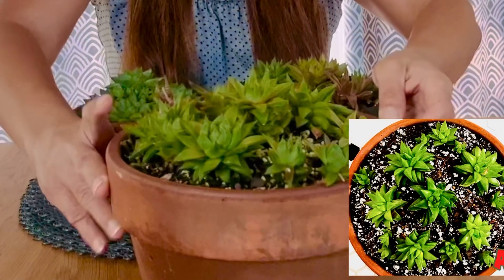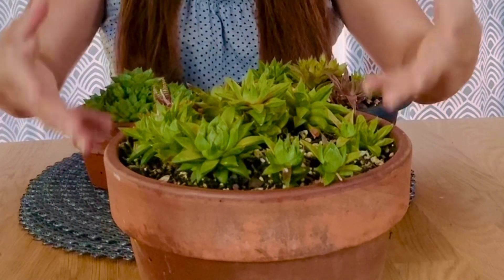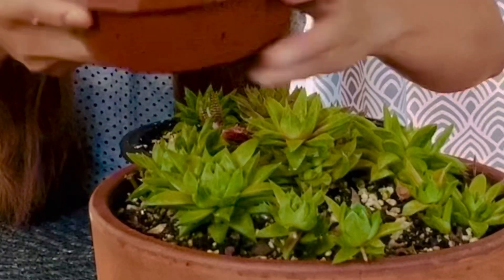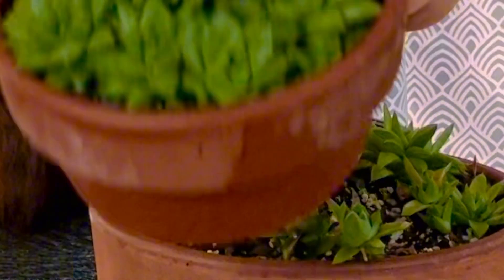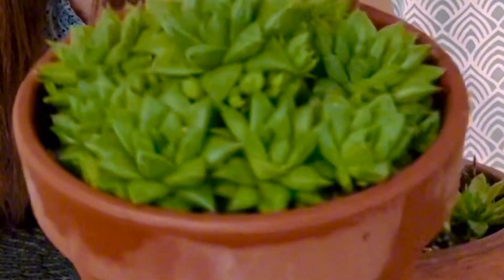I put this one on direct morning sunlight and it's still trying to turn brown. These two guys have been in the same spot ever since I put them out. This one is healthy, growing more babies, really compacted — it's doing really great.